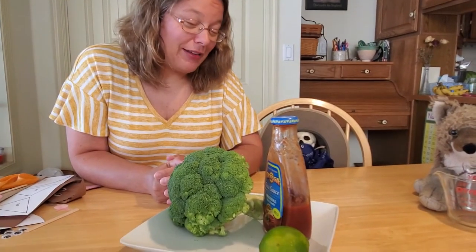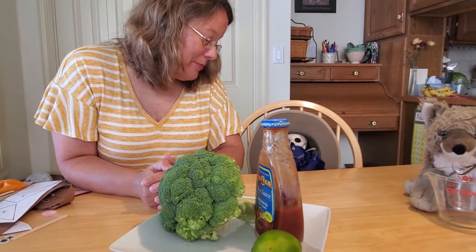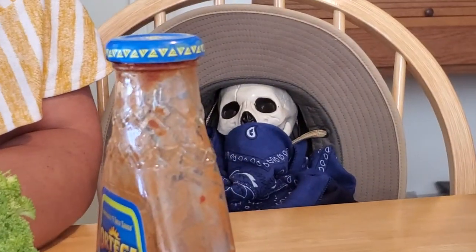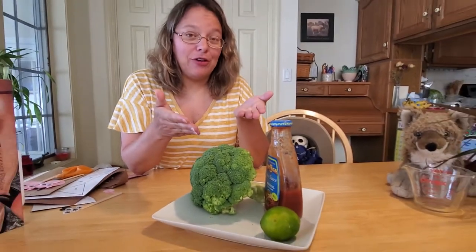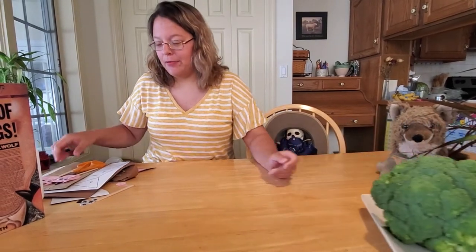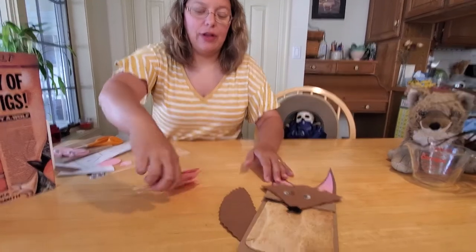I can't make a sandwich out of broccoli, lime, and taco sauce. Sure you can — you just put it in between bread. No. I guess, boys and girls, we will not be making a bacon, lettuce, and tomato sandwich today, because Larry thinks that a BLT is broccoli, lime, and taco sauce. And while broccoli is delicious, and limes are yummy, and taco sauce is great on tacos, it does not make a good sandwich. So I guess we're going to just have to make our craft of the Big Bad Wolf and the Three Little Pigs.